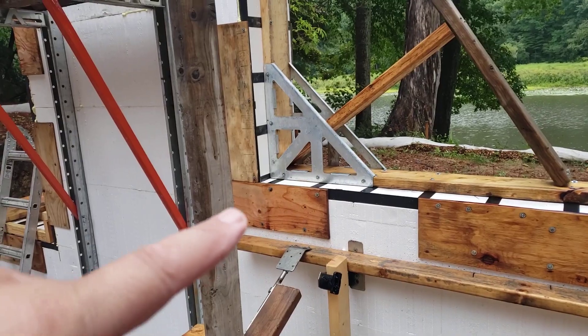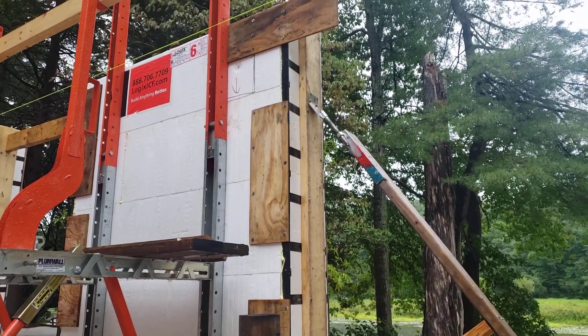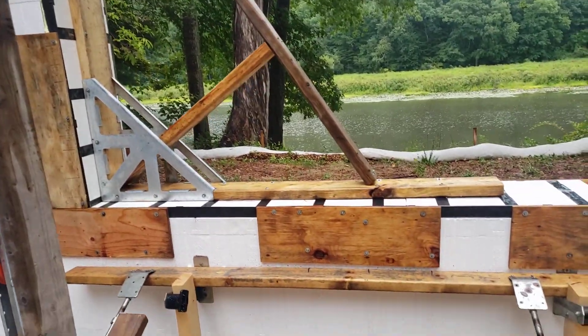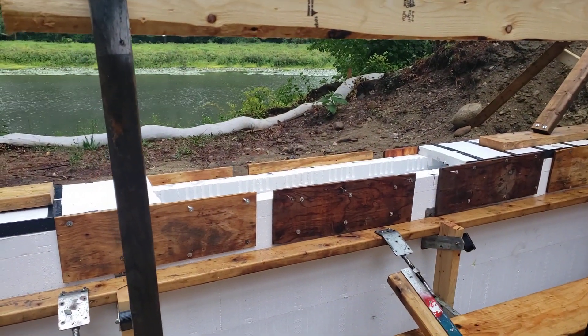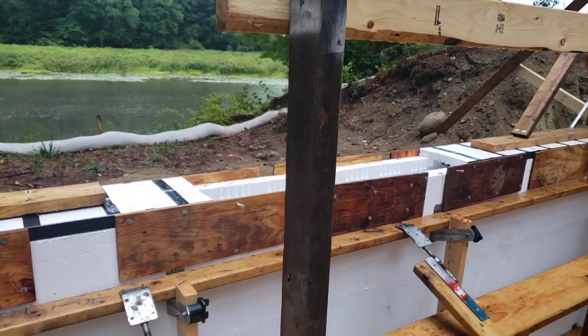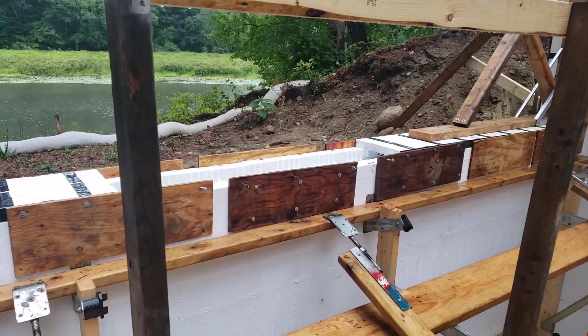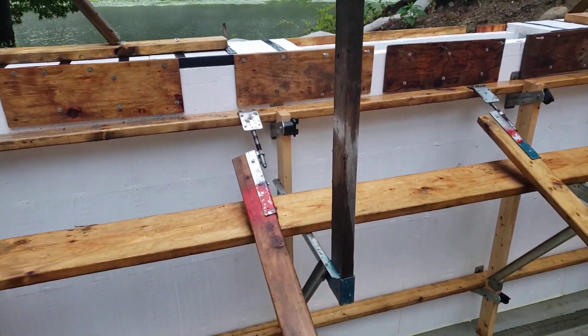They reinforce the corners with the plywood. These are guys that have been around the block, so you've got your reinforcing there. And then they left out the center section so that we have the ability to drop the trunk in from the pump truck and get some concrete down in there.